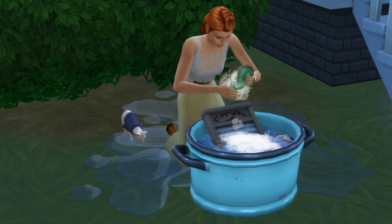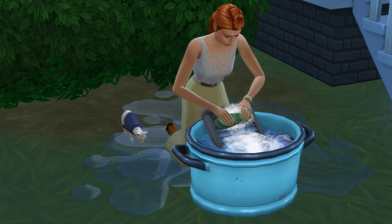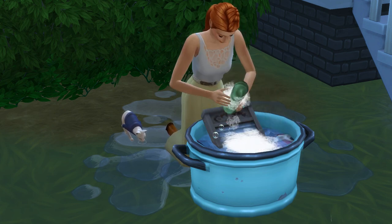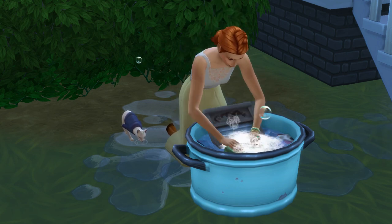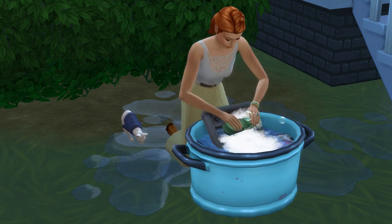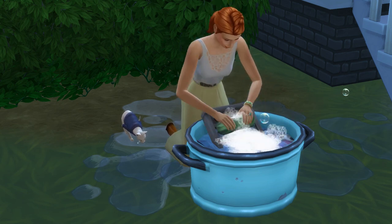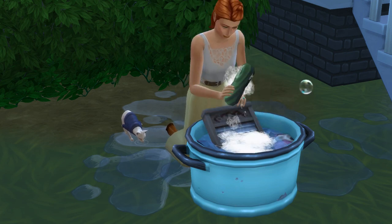That is how to do laundry in The Sims 4. If you enjoyed or found that helpful, please subscribe and leave a like — I would really appreciate it. As a side note, I really had to ask myself what my life is right now when making this guide. I wasn't doing laundry, I wasn't doing virtual laundry — I was making a guide on doing fake virtual laundry. Anyway, have an amazing day. See you later.